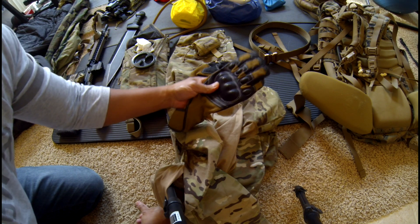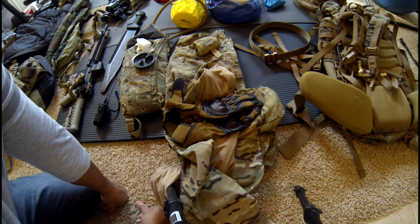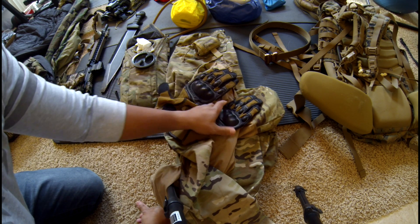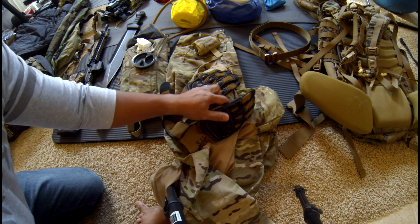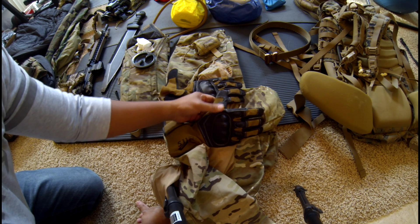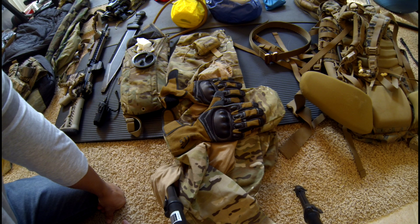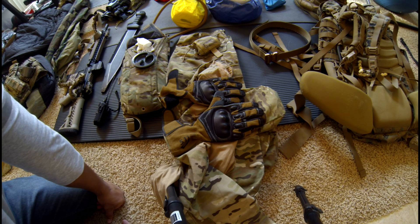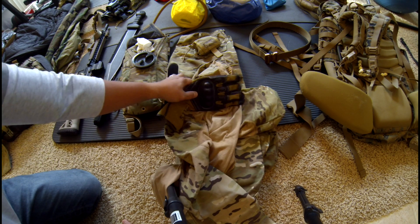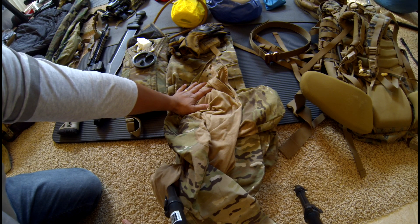Gloves are good to have. When you're out in the field doing training — you duck into grass, dirt, heavy rocks — you can really nick up your hands. Obviously for training you don't want that, but even in a long-term incident, you wouldn't want cuts and nicks because that can lead to infection, and that's not something you want. So clothing, to me, is the biggest first thing.